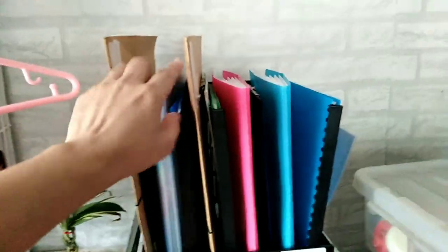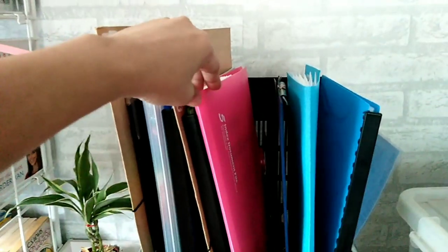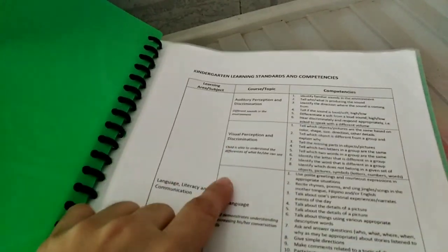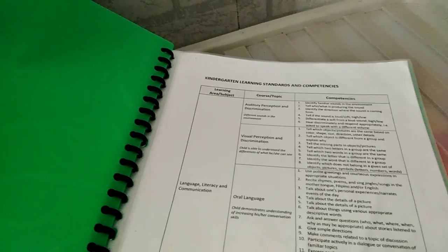Each child has their own clear book in their magazine holder. In that clear book, I place their syllabus — their curriculum. There's already one for Ate and for Bunso. Ate has her kindergarten learning standards and competencies. I formatted the DepEd version to make it easier to read — if you want to download that, I'll put the link to my blog in the description box so you can download it.